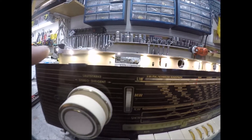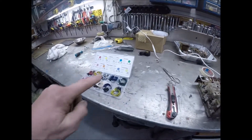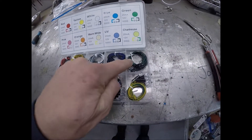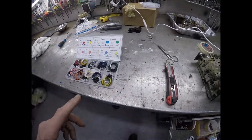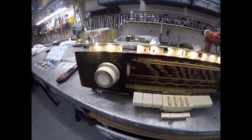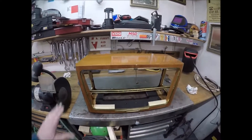These radios had tuning tubes — the green magic eye tube. I'm going to simulate that with little green LEDs. It just takes one LED put right behind here for the tuning indicator and go from there. I've got this thing cleaned up now.